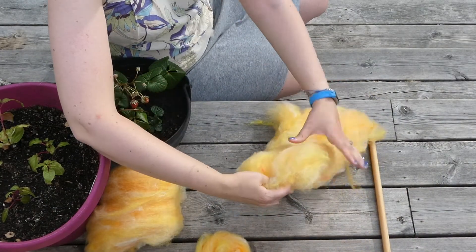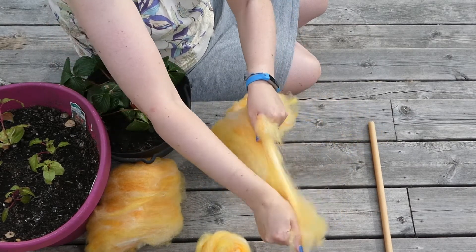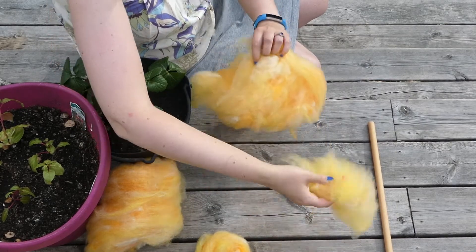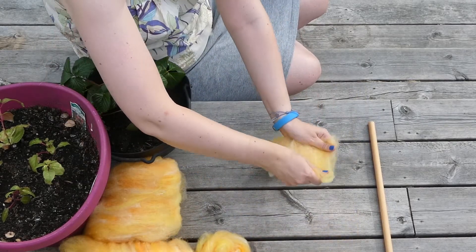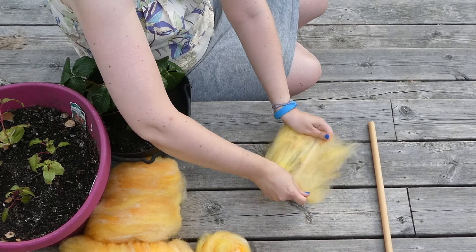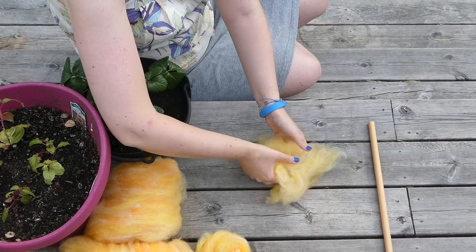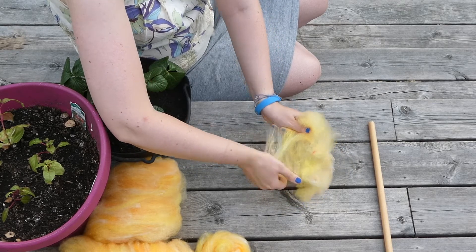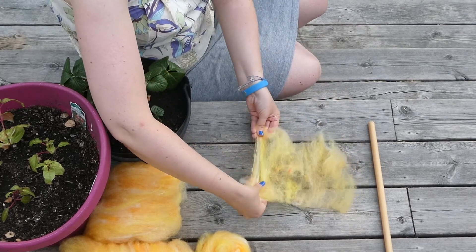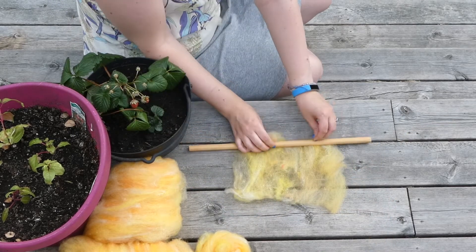The third method is making a rolag from the bat. You start totally opposite to the roving method and tear off a piece against the fibers. Spread it out, making it thinner. Then you need a stick of some kind — not too thick — that you start rolling up the wool on.